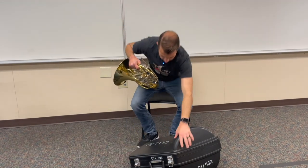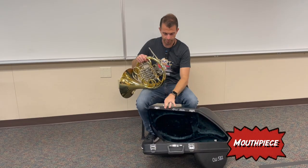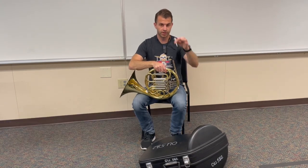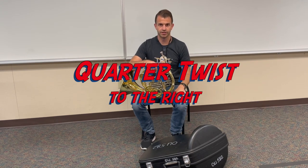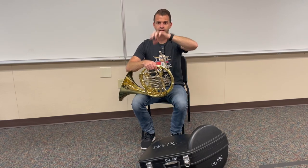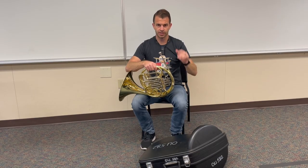We also have our mouthpiece, which is in the case. Let's talk about how to build and assemble the horn — it's fairly simple. Take the mouthpiece out and carefully place it inside the lead pipe, then give it a quarter twist to the right. That's all you need to do and the horn is assembled and ready to play. You don't need to bang on the mouthpiece or hammer it in or twist it multiple times — just place it and give a simple twist.